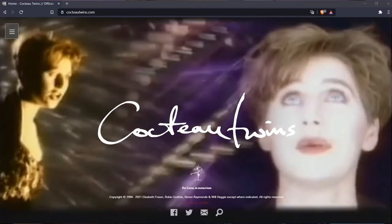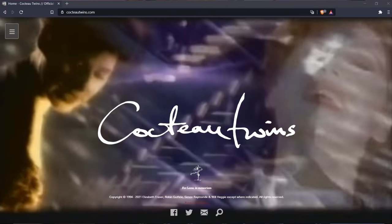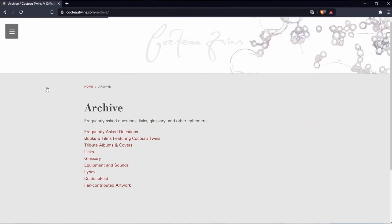The good thing is that they don't make such a big secret of how they realized the sound of the music. So I highly recommend you to check out their website CocteauTwins.com. It's a very interesting site where you can find detailed information about the gear they used.